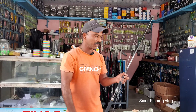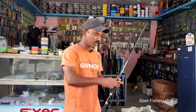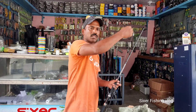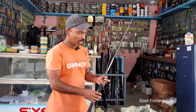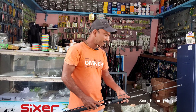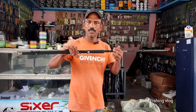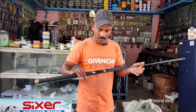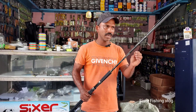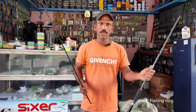The casting is the power of casting. The length and direction are the power of casting. The distance is the power of casting. The spot will be 250 grams. The distance is the power of casting.